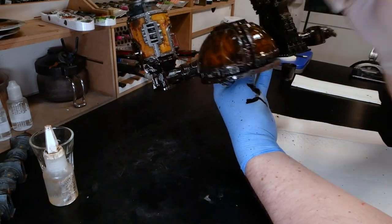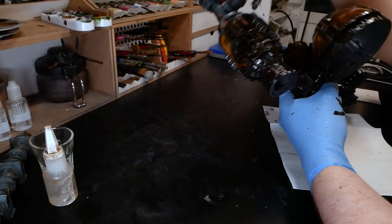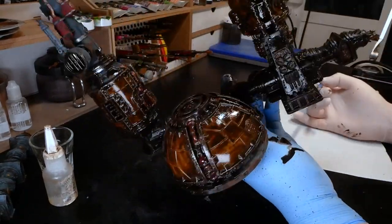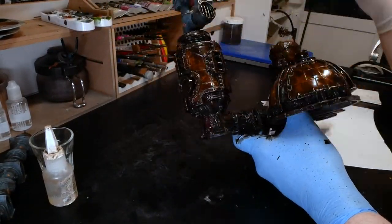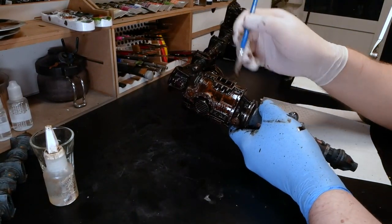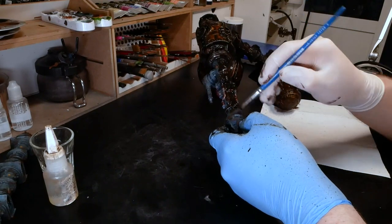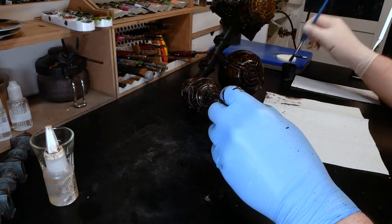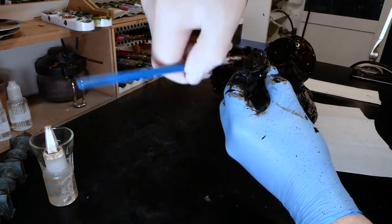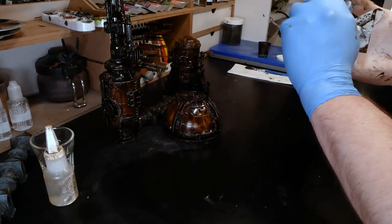I used a thin mix as I wanted to preserve most of the colors, and I already have some recess shading from the initial Nuln Oil wash. I applied the oil wash all over and started removing it almost right after with a clean makeup sponge, preferring downward motions, using the sponge to remove excess oils from the flat areas and top surfaces. Once most of the oil wash was removed, I dipped the makeup sponge into white spirits — making it an eraser essentially — and went over the flat and top surfaces again, removing nearly all of the oil wash from areas I wanted to stay relatively bright. The excess white spirits from the sponge flows to the corners and takes some of the oils with it, darkening the shadows further.